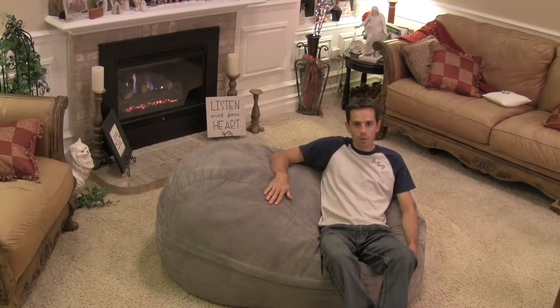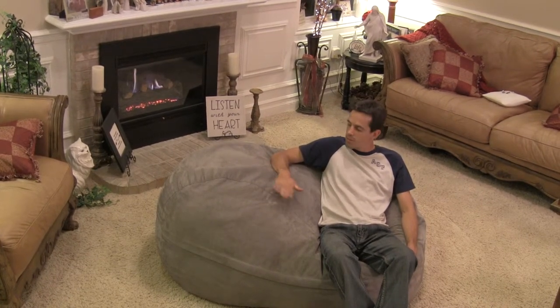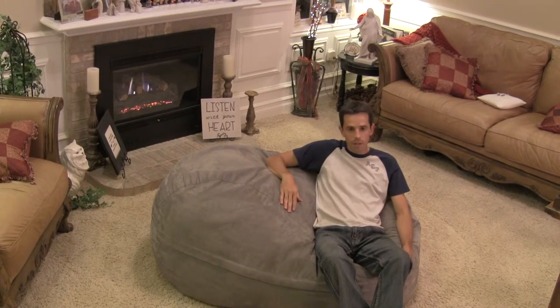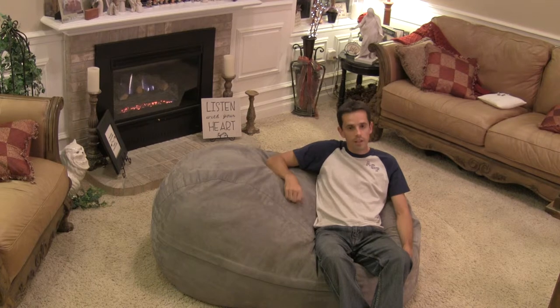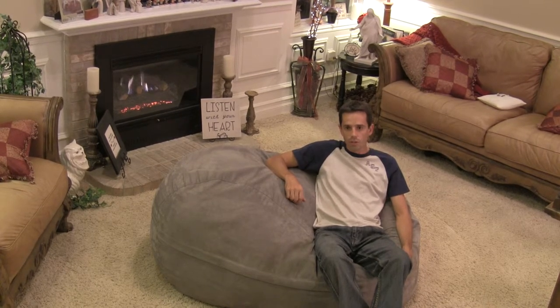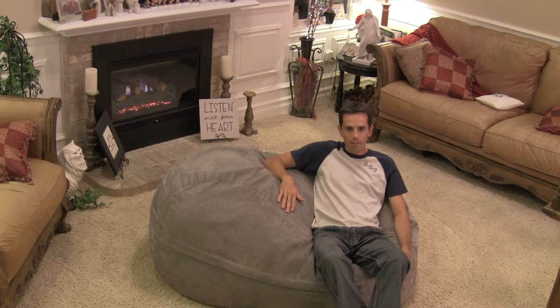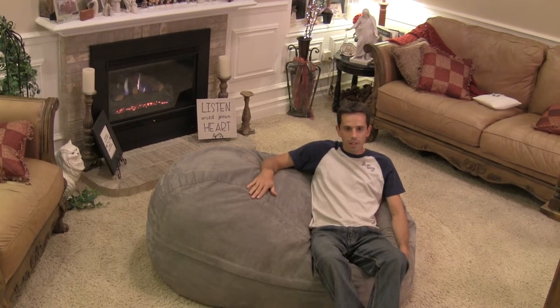This is a popular choice if you're just pulling it out for a movie for a couple kids. There's plenty of room for three or four kids to sit on it sidewise, or enough room for a couple kids to sit on it lengthwise. So if you're looking for something for your kids to sit on that can be out of the way after you're done, the size 5 is the way to go.